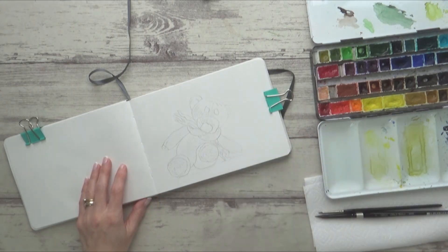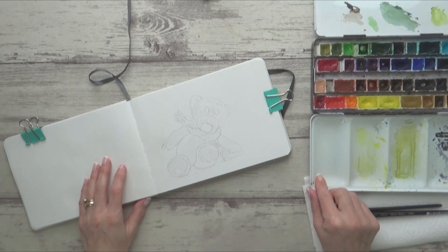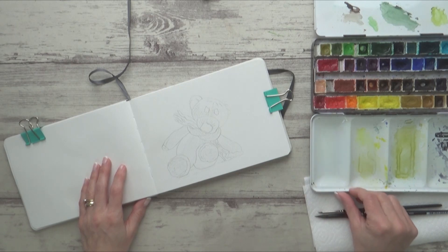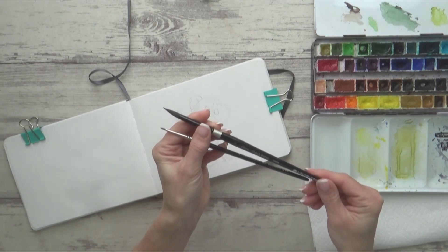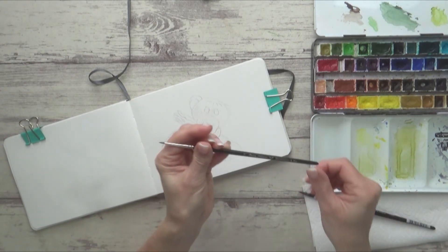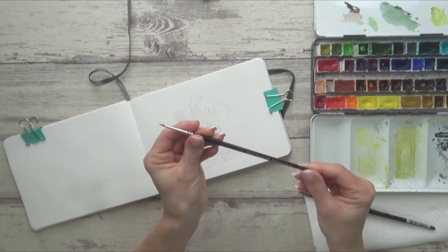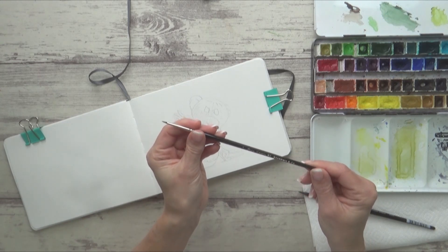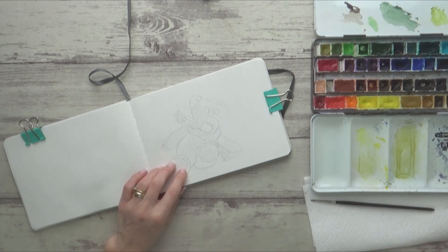I will list all the materials I'm using in the description box, but I'm going to go quickly through them. I've got my Schmincke Horadam watercolors in pans, and I'm going to be using two round paintbrushes — the Silver Black Velvet brush in a size 8, and a smaller size 1 brush that was part of a set by Anna Mason for Rosemary & Co. I've also got two jars of water and paper towels.